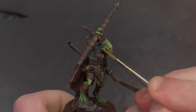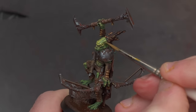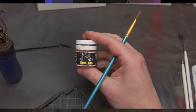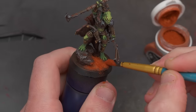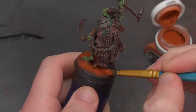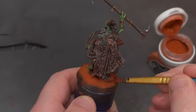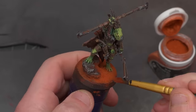Same thing goes for basing. I often feel like putting in all sorts of effort on basing for armies or just one-off models is kind of a waste of time. And that's why God invented pigment powder — it is the perfect cheat. It adds a punch of color if that's what you want, creates a dusty atmosphere for contrast, and just covers up the fact that you need to get the model finished so you can go make dinner for your family. Pigment powder — do it for the children.